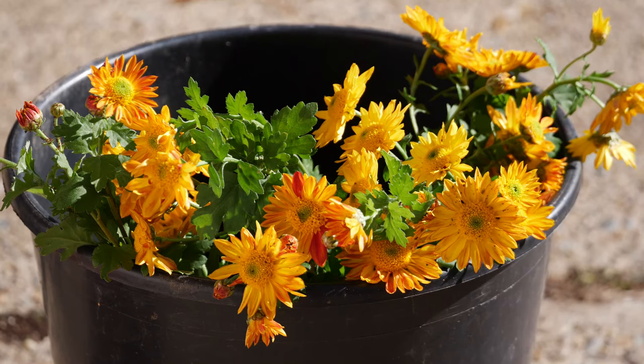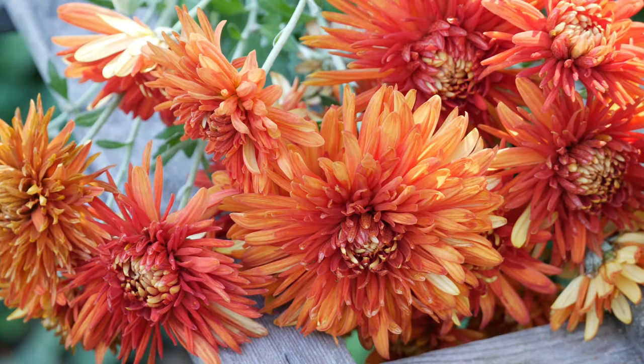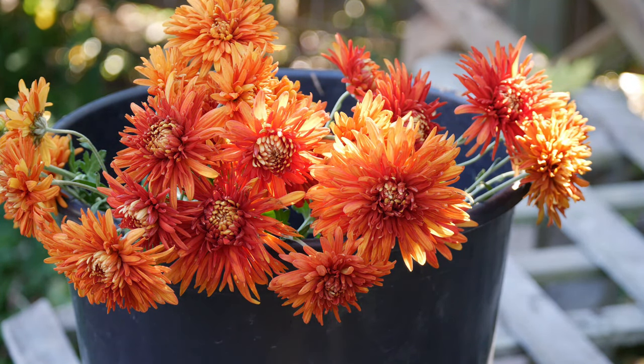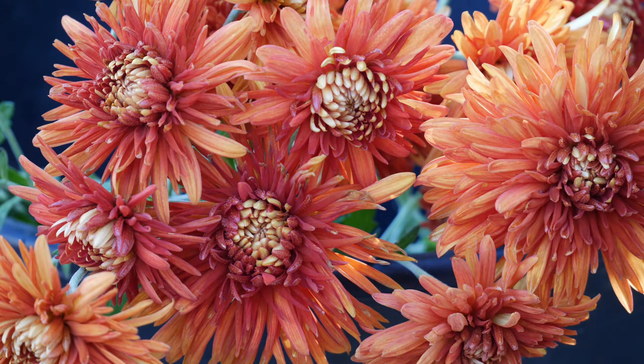The next one we have is called Paintbox. This is another reflex type of bloom — if you disbud them, they grow much, much larger, but as I've mentioned, I grow them in sprays. These Paintboxes kind of start out a darker orange and fade a little bit over time into this lighter orange and give this interesting kind of two-tone dimension that I think is really, really pretty. Not to mention this color goes really well with fall — fall sunflowers and things like that. I think with some sunflowers still in the garden, maybe combined with some Rudbeckia in a cut flower arrangement, that would look really, really pretty. Overall, I definitely want to keep this one and grow this one again.